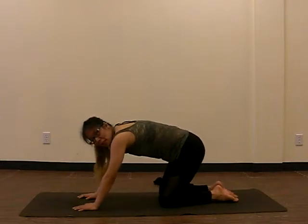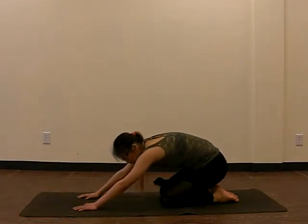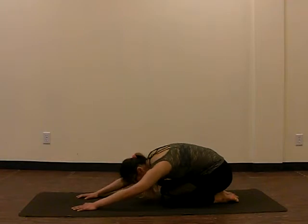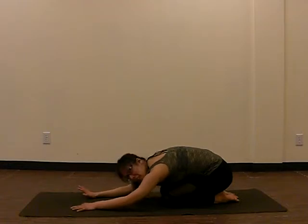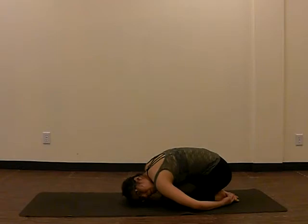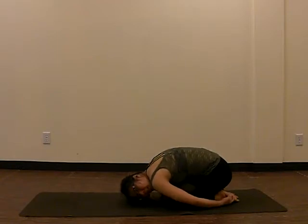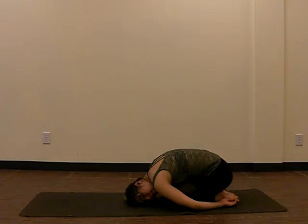Now we're going to go into a resting position called child's pose — you'll hear this a lot in yoga. All you do is bring your butt back towards your heels and relax your body into the floor. This is a great position to get into if you're tired. In any yoga class, if you take child's pose, the teacher will know that you're taking a break. Alternatively, you can also bring the hands behind you — if your shoulders are tired from push-ups or planking, bring the arms back, relax, and turn your head to the side. This is child's pose.